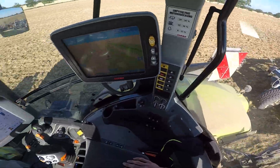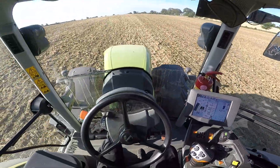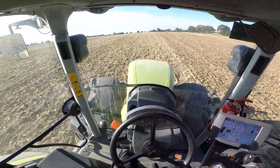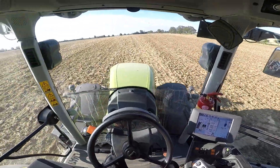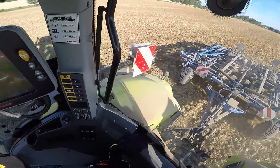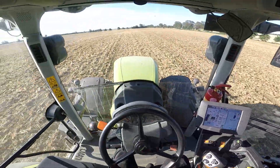Für die Leute, die sich jetzt fragen, wo ich hier eigentlich bin – wo kommen auf einmal die ganzen großen Flächen her? Ich bin jetzt hier über die Sommerferien als Erntehelfer auf einem Betrieb. In Hofredentin heißt das, direkt neben Wismar. An der Ostseeküste – hier hinter dieser Hecke fängt gleich die Ostsee an. Und da bin ich jetzt eben über die Sommerferien, beziehungsweise nur 4 Wochen. Die letzten 2 Ferienwochen werde ich dann wieder zu Hause sein.